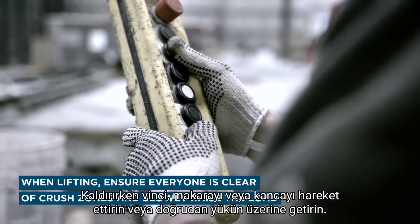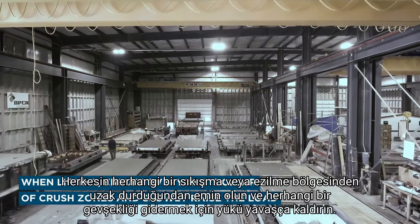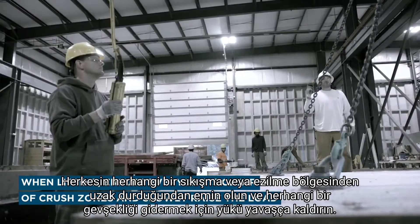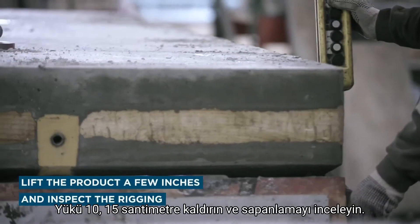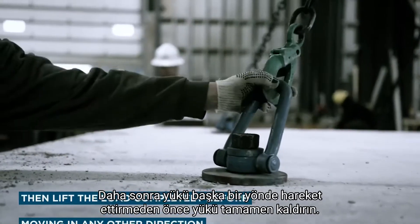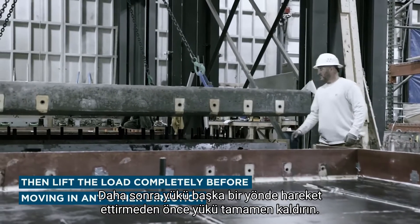When lifting, move the crane and hoist or hook directly above the load. Ensure that everyone is clear of any pinch or crush zones and slowly raise the load to take out any slack. Lift the product a few inches and inspect the rigging, then lift the load completely before moving the load in any other direction.